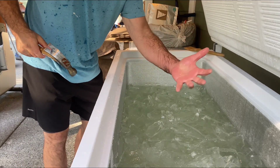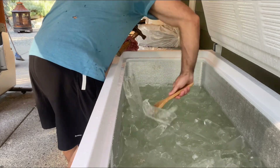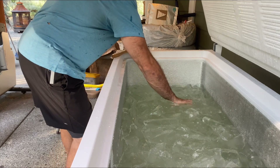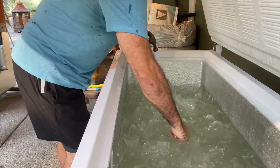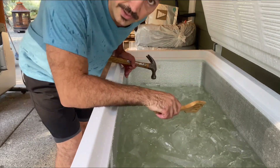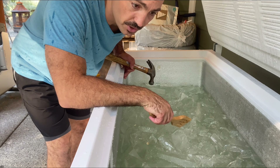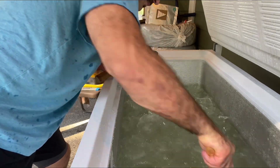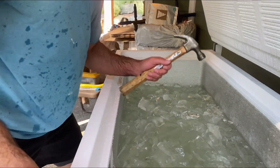Wow, my hands are already getting slow and I still got a whole bunch more. The finer the ice, the less chance I'm gonna get cut or whatever, but the smaller cubes give me more maneuverability in the water. Another big chunk right here.